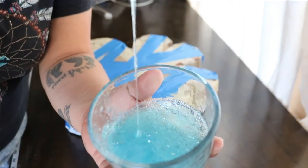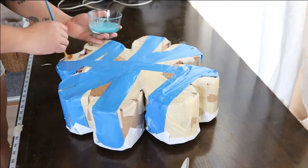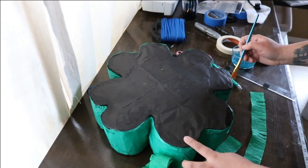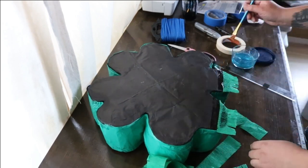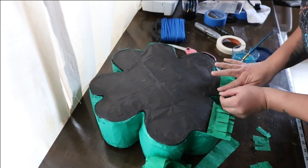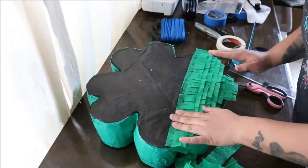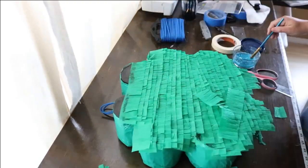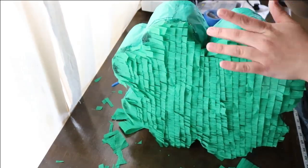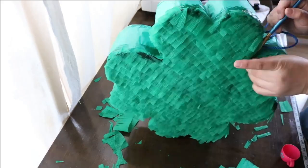Step two of decorating: decorate the back. Before you can do this, make a glue mixture. Mix one cup of school glue with water until it is as thin as paint. Starting at the base of the pinata, paint a strip of glue from the left all the way across to the right. Attach your first piece of pre-cut fringe crepe paper to that line of glue. Repeat these steps until you've made your way to the top of the pinata. Once you've covered the back completely, trim the edges and glue them down onto the sides of the pinata. When we decorate the sides, this part will be hidden.